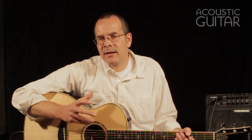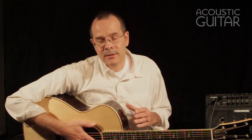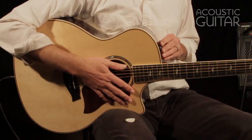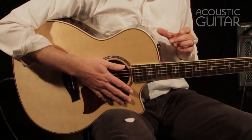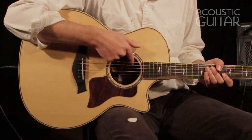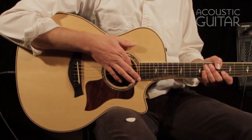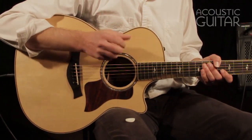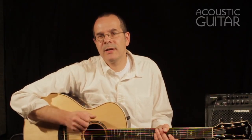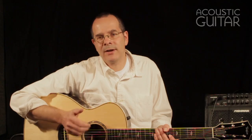Let me talk about the preamp. Taylor designed a new preamp for the system. It looks like the old Expression System preamp from the outside and has the same set of controls: a volume control, a treble control, and a bass control. And inside, reachable through the sound hole, there's also a phase reversal switch. So if you have problems with feedback, or it just doesn't sound right, the phase reversal switch is a good option to have right on board your guitar.